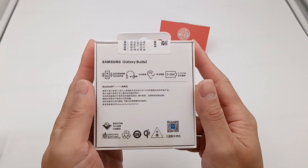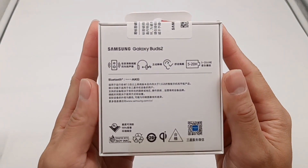The packaging is very small and the background is white. We can see more information is printed on the back.